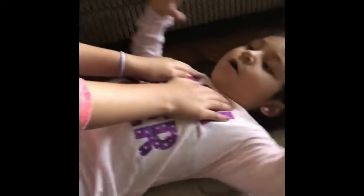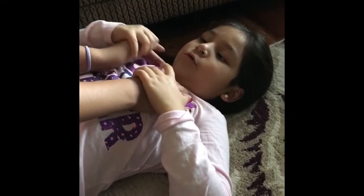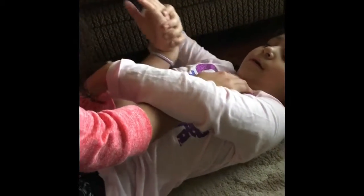This is how you do the wrist lock. Okay, so you grab both hands, and then you turn one over, and you bring it up, and then push down until she taps.